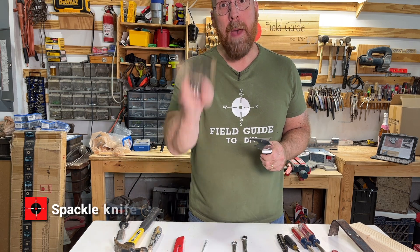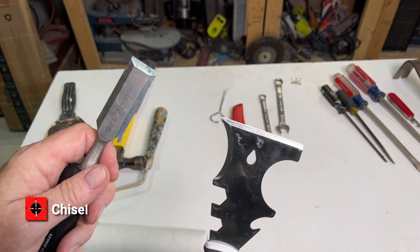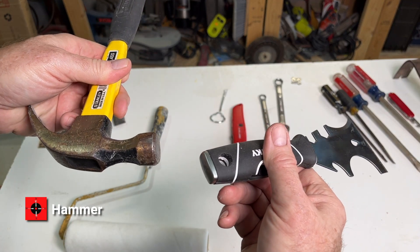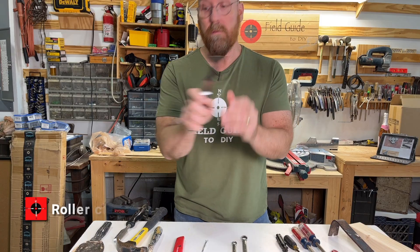First of all, it's a spackle knife. Secondly, the edge makes it a good chisel. The back end can serve as a hammer. It's also a roller cleaner.